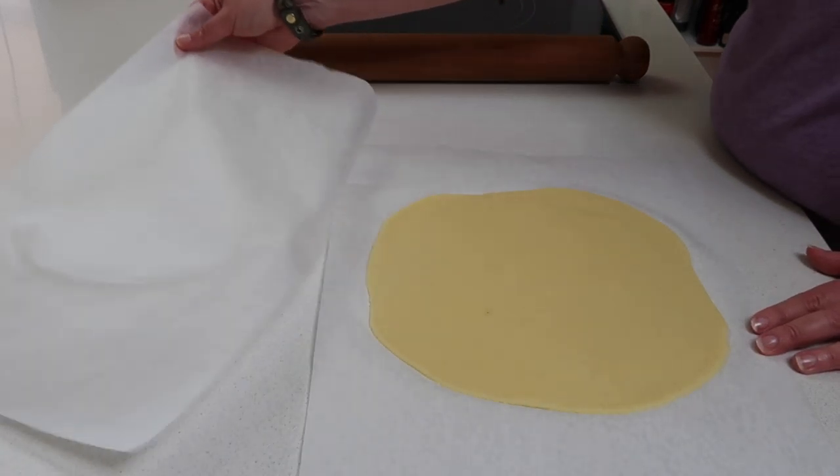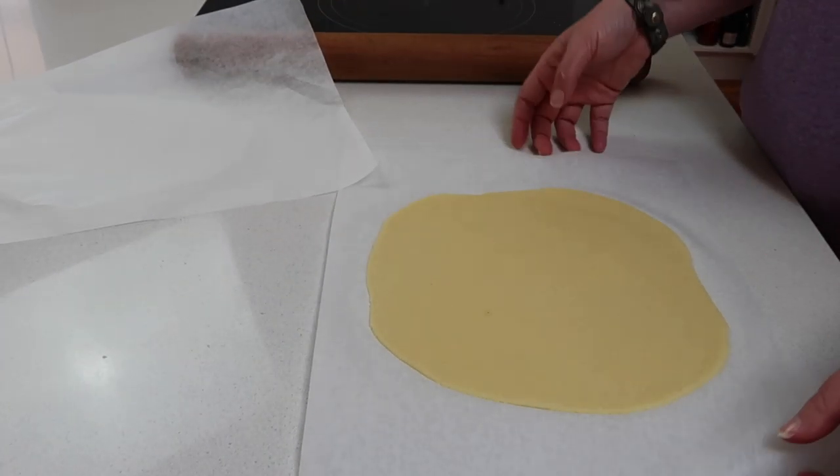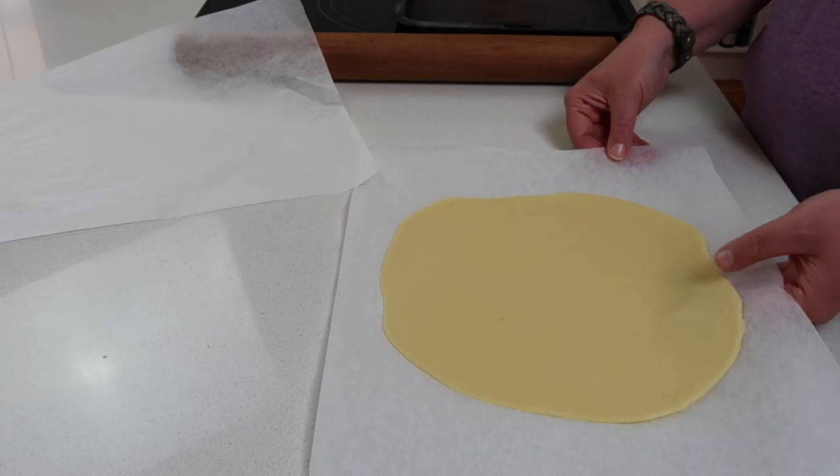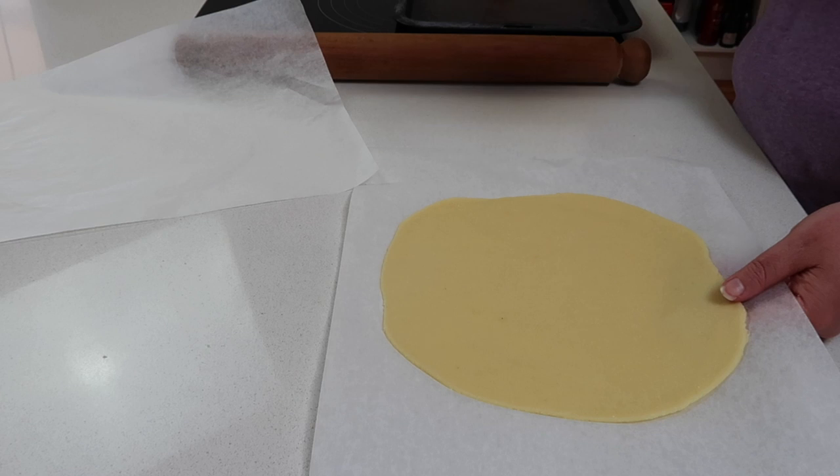You can roll the dough as thick or as thin as you like — we prefer it quite thin. Once rolled, place it on a baking tray still on the baking paper. The oven should be preheated to 200°C (400°F). You need to pre-cook the base first — it's not like traditional pizza dough. Cook it for about five to seven minutes on one side, then flip it and cook the other side.